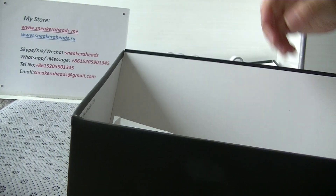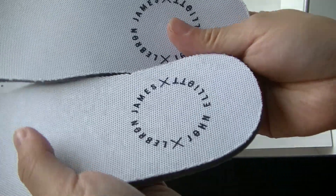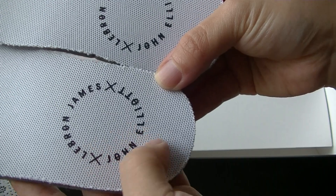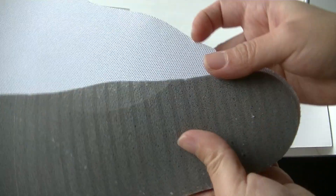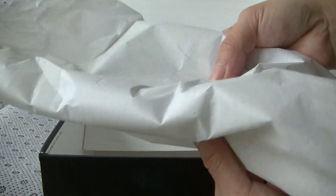And inside we can see the white insole. You can see it has the logo — shoe name logo: John Elliott LeBron James. And this is the shoe paper; inside it's white.